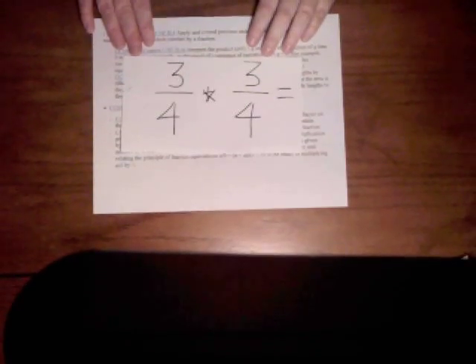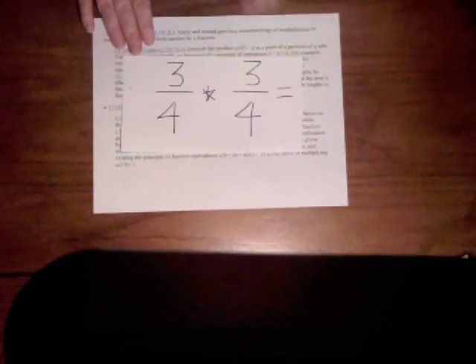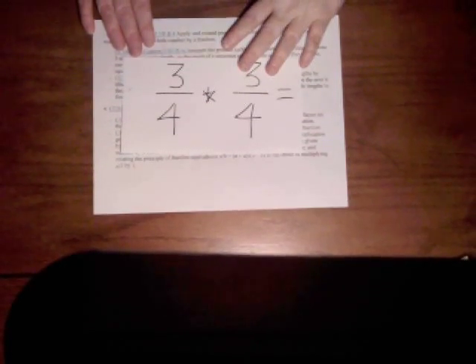It isn't just simply that students have good computational skills with fractions — they really have to understand what they're doing. So no longer can we just throw a problem like this at our students and say, 'Oh it's really easy, you just multiply across and you're done,' and teach them in that rote learning kind of way.